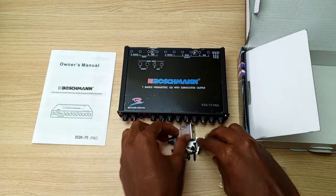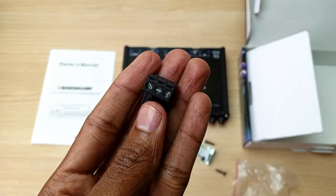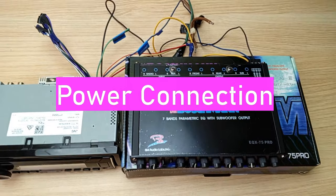I will take pictures of the manual and post them at the end of this video. This is how you connect the power to this Boschman seven band equalizer.